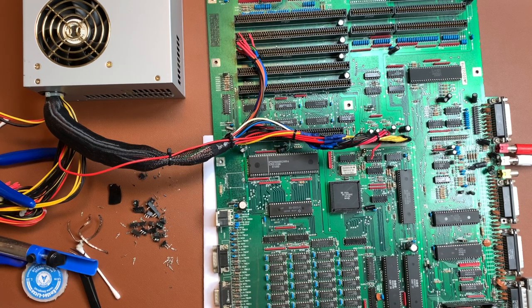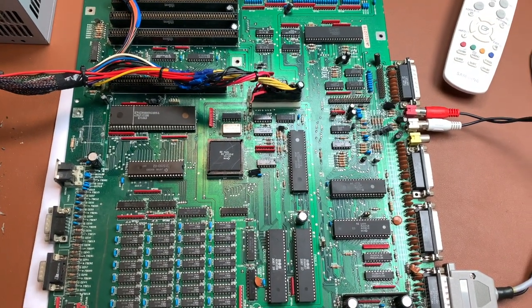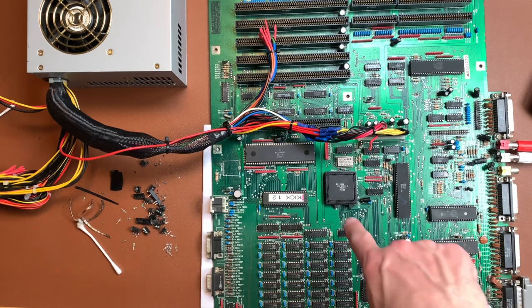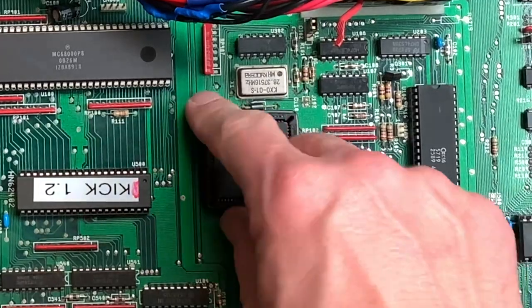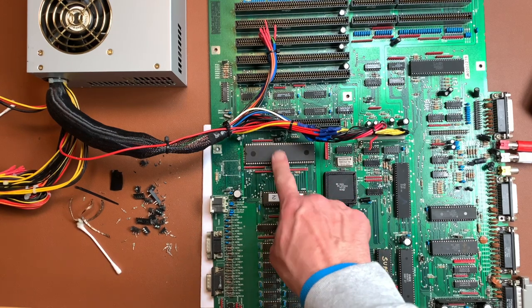Still nothing. So I need to investigate further — could be the CPU, could be any of the custom chips. Let me switch out all the custom chips for known-good ones. I did swap all the custom chips and still no dice. I also noticed a crack in the Agnes socket and quickly repaired it with some cable binders — the crack is barely visible now. I'll assume for now it still works, and it does.